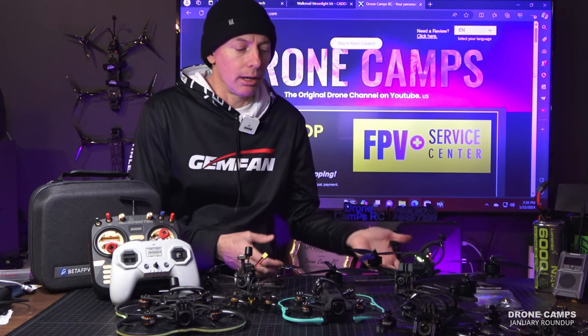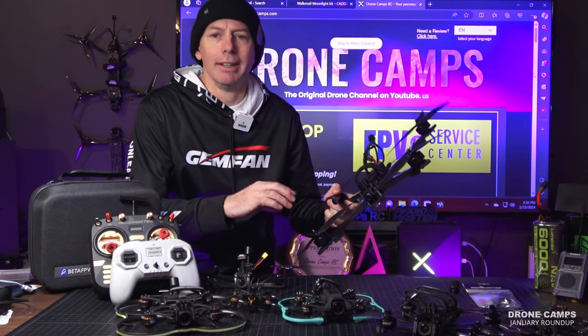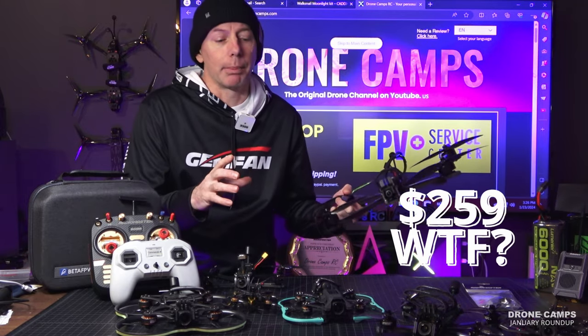The most surprising release this month is the Mark IV LR8 — right here. It's a bare-bones, stripped-down, analog 8-inch long-range FPV drone. It has no GPS on the back; you'll need to add that. But for $259, this one blew me away for that price.